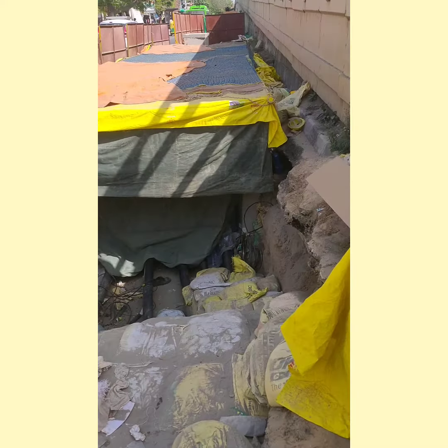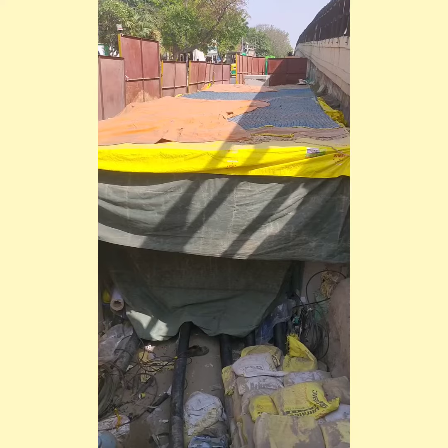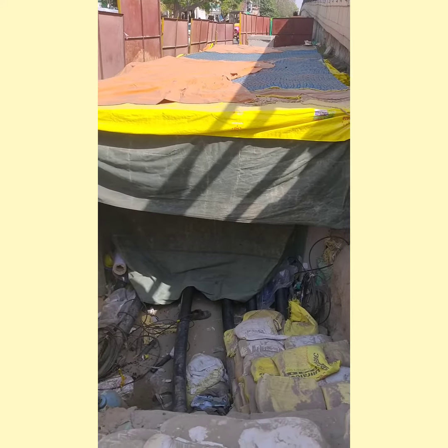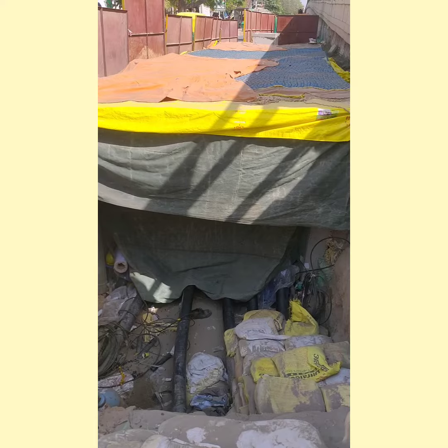Hello friends, today we are going to enter into the joint bay of power cables. This is how it looks like from outside. Everything — every joint is made in a controlled atmosphere where you control the humidity and temperature, so that the jointing process should not have any kind of dust particles or outside particles that may affect the insulation quality of the cable.